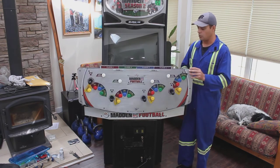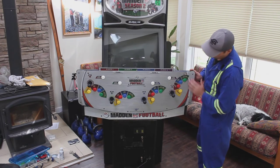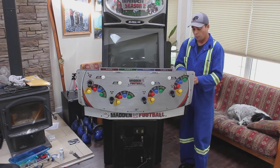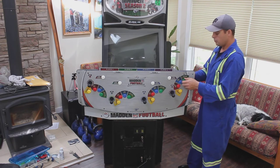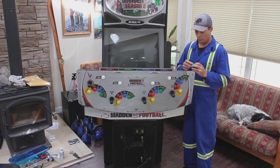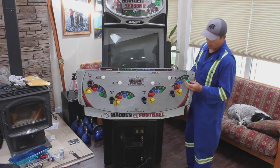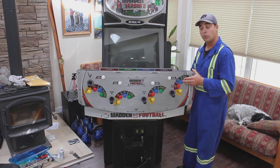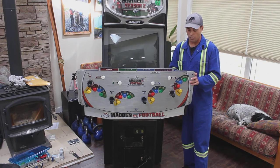To clean the control overlay, take a magic eraser, slightly dampen it, and wipe it clean. You can remove the buttons as well — these are Happ-style buttons, which means they're relatively easy to remove. Go ahead and clean the grunge underneath each button and clean the buttons themselves. If you like you can also disassemble the buttons — they're relatively easy to take apart, clean the inside, just make sure you don't get the spring wet, then replace. In terms of wiring, in this particular cabinet each wire loom is labeled. If yours is not, take photographs and pre-label the wires before you disconnect the buttons. Work on one set of controls at a time — I started at player four and worked my way to player one.